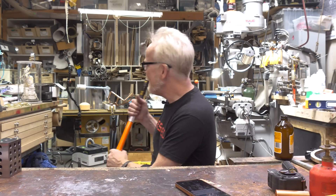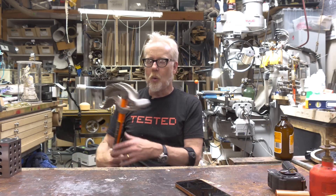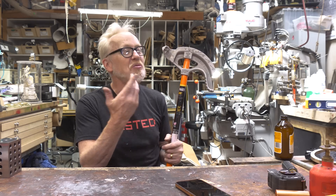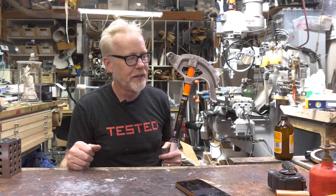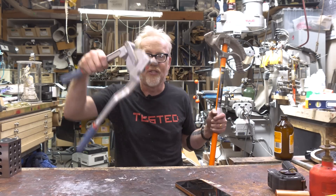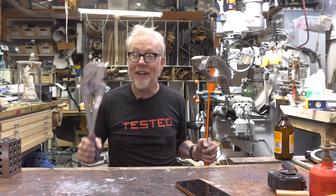I'll tell you a secret: I have two other conduit benders. I bought this one because I couldn't find those. I had this sense memory that I had left it over in the corner by the lathe — and sure enough, there it was. But that wasn't where it's supposed to go. In fact, the first place I looked was where it lives now. When you have something like a conduit bender that you only use once every three or four years, the question is: where does it live?